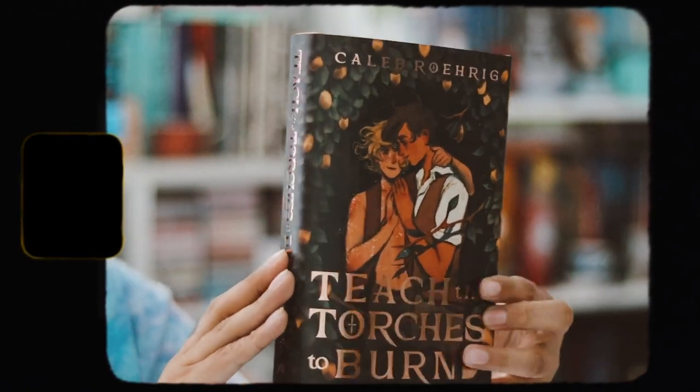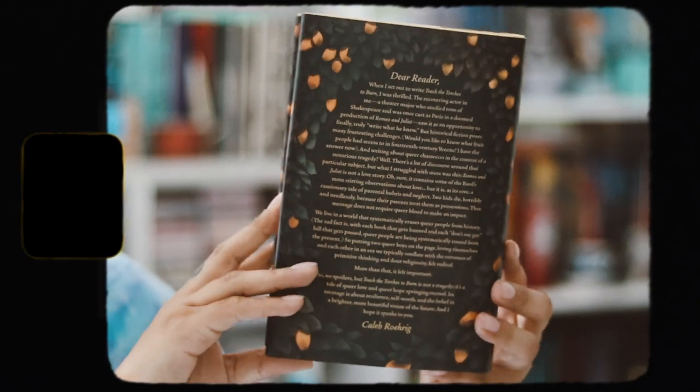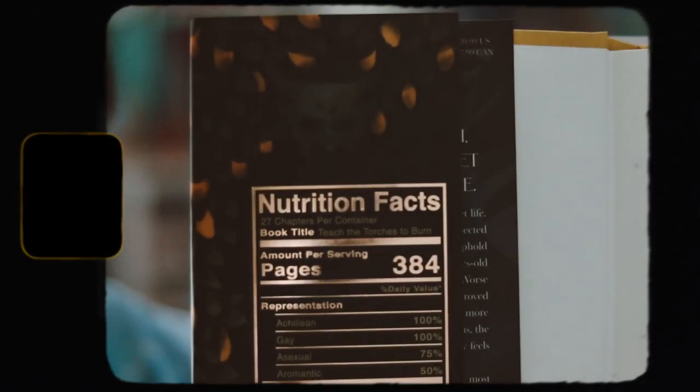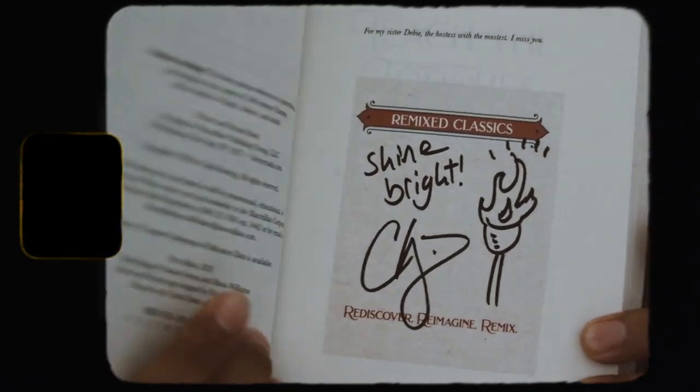We have the spine there, and then on the back we have an author's note. On the inside flap we have Nutrition Facts — the page count, and the representation in the book: Achillean 100%, Gay 100%, Asexual 75% — I did not know this book contained that — and aromantic representation 50%, which is really cool. Genre is retelling. Plot includes star-crossed lovers, friends to lovers, meet cute, stolen kisses. Demographic is young adult, first person point of view. I love that they include this.